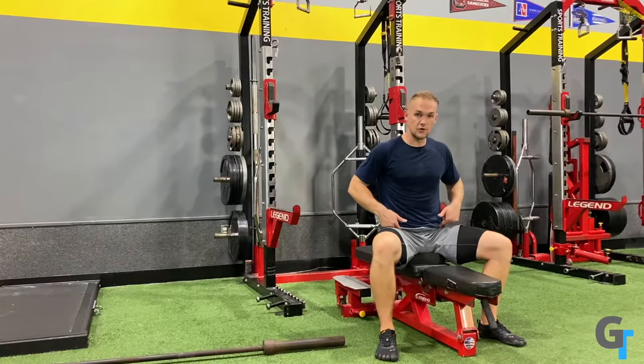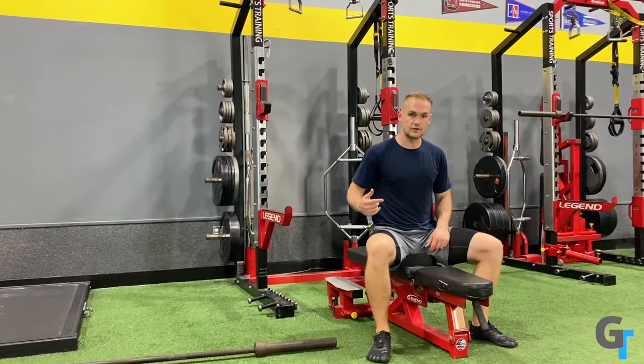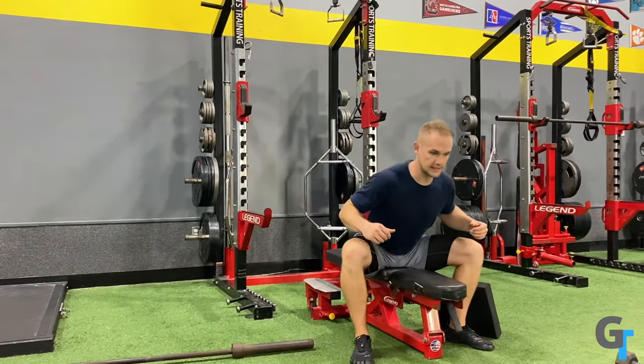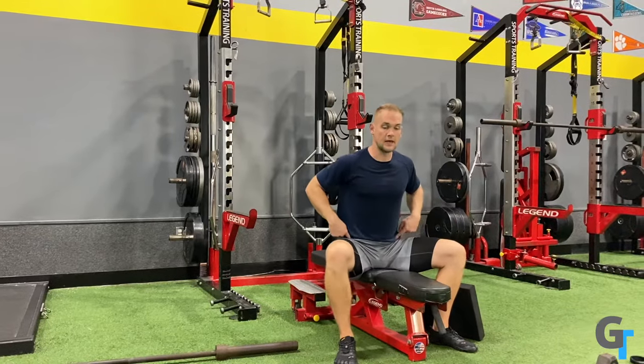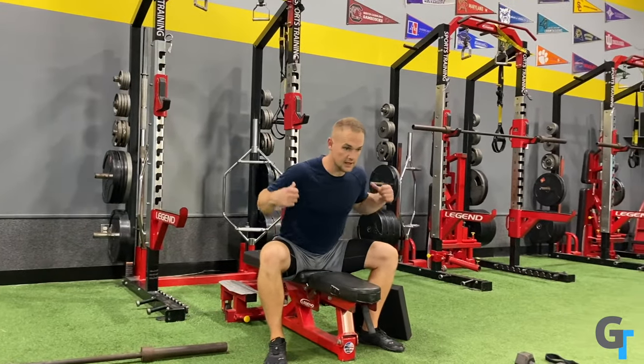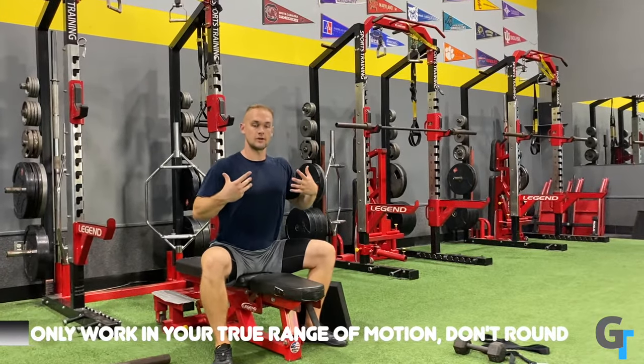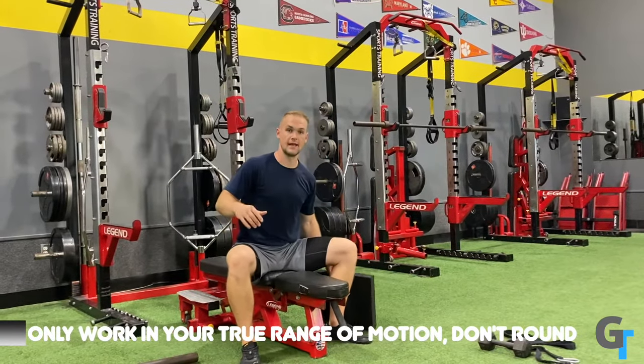If this is stiff for you, this is something you're going to want to do every single day, getting a lot of repetitions in. It doesn't have to be heavy or loaded — just lowering down and coming back up. When you get stuck, don't just round. Keep that arch in the back, think long spine, reaching all the way out and forward with your head.